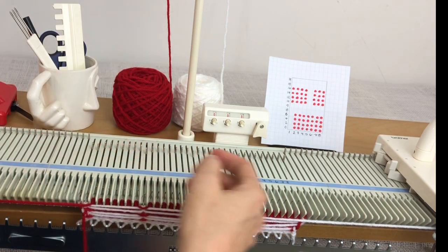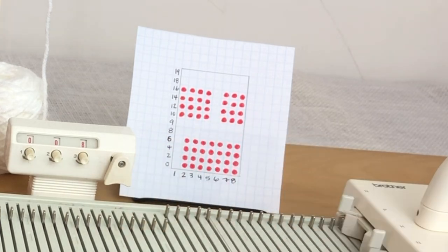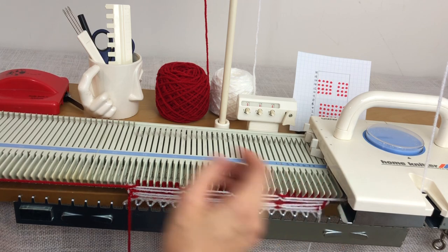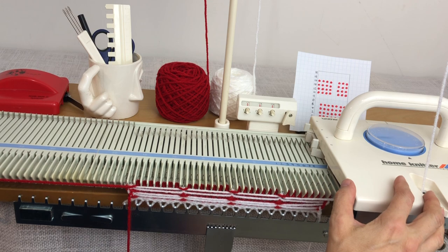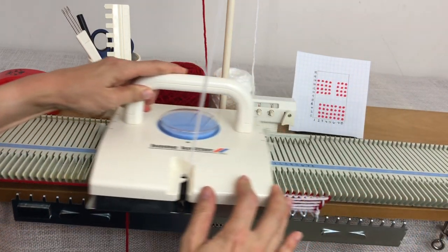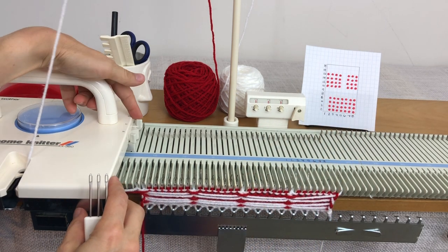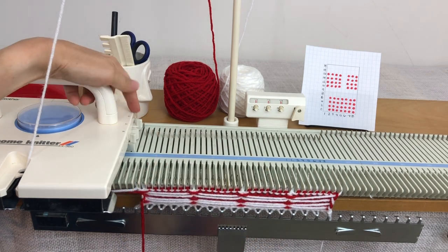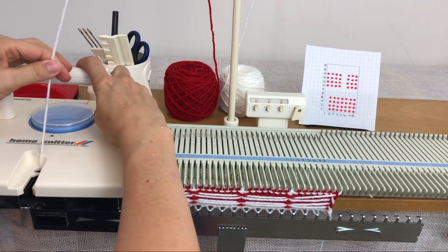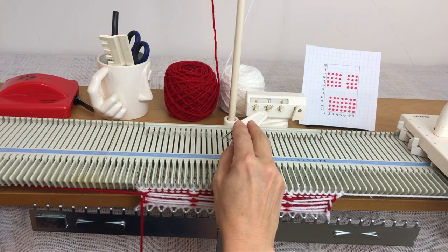Looking at my cheat sheet, I'm on row 8 and there are no reds there. I've got white in the feeder, but on this row I just knit across because I want a row of stockinette. Even though it's on hold, the needles are set so they will knit — so I just leave the levers as they are and knit back. Now I'm on row 9 — that's another stockinette row. The carriage is still set on part on this side, so I need to flip it back to N, or on the LK 150 all the way back to the triangle, and then knit that row back.